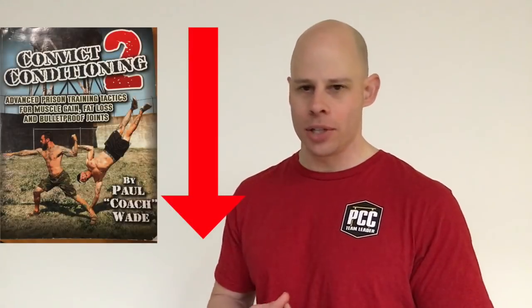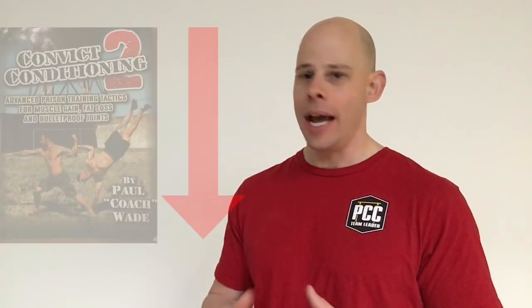So there you go — calf raises for the week. Play around with it and let me know if you have questions down below. Check out Convict Conditioning down below too for more on calf raising as well as the other shotgun muscles in the neck and forearms. Be fit, live free.